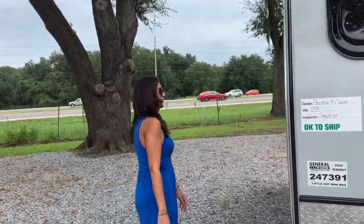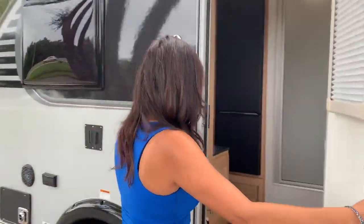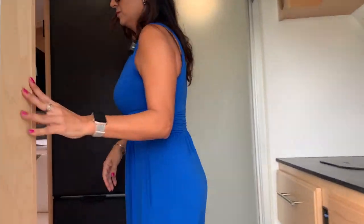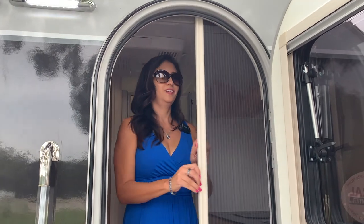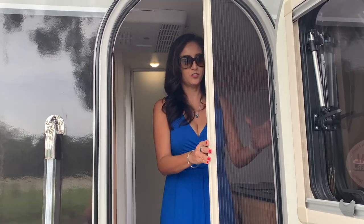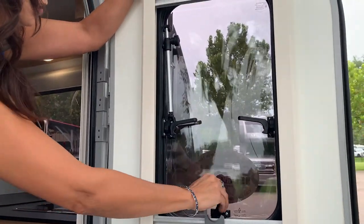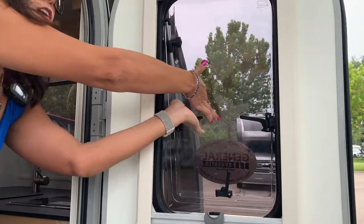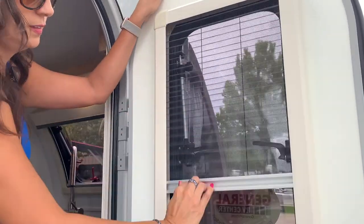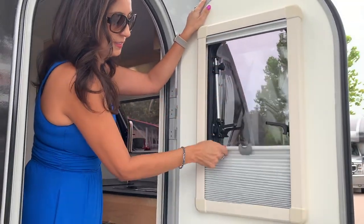The outside looks pretty cute. Let's go check out the inside. Nice handlebar. Look at that — I love this screen, that is really nice. There's even a window in the door, and it pops out. You can turn this knob to lock it in place. It comes with another screen and privacy blinds.